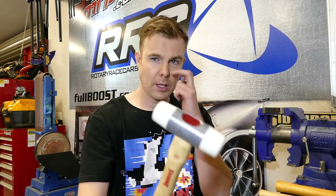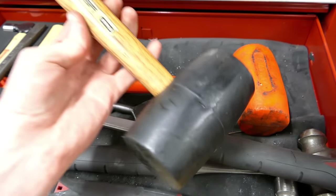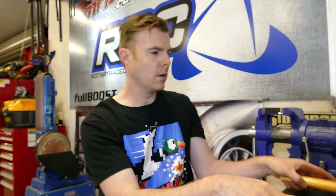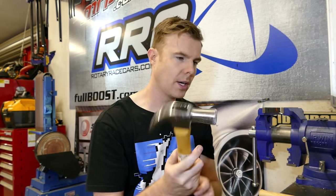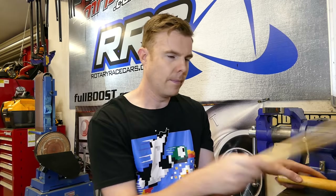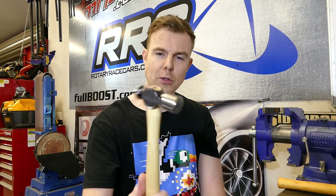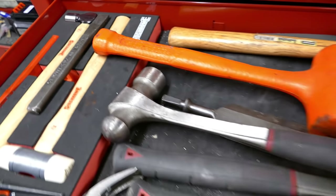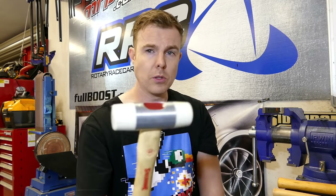Another one is a dead blow or soft blow hammer. This is one variety — you can also get rubber mallets and things like that. I don't really use the rubber mallet that much in the garage when working on cars. The soft blow I'll use a fair bit when I want to hit something without damaging it — it's a persuading tool pretty much. If you want to get something to move that's not moving, this is a pretty good one. Also if I want to shape or bend a bracket, this is a really good one.